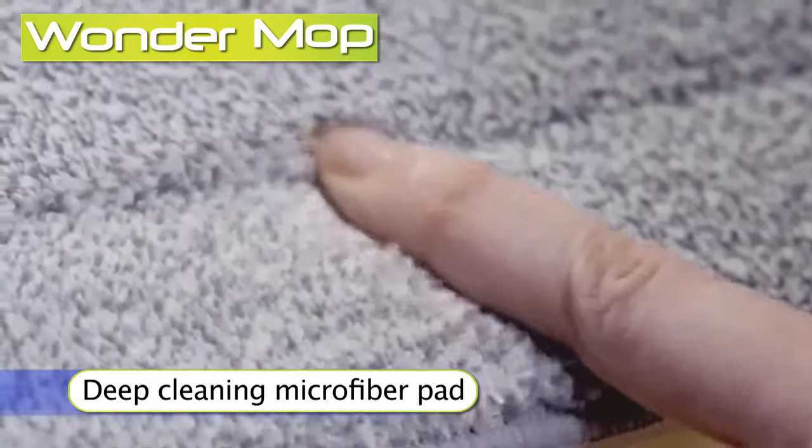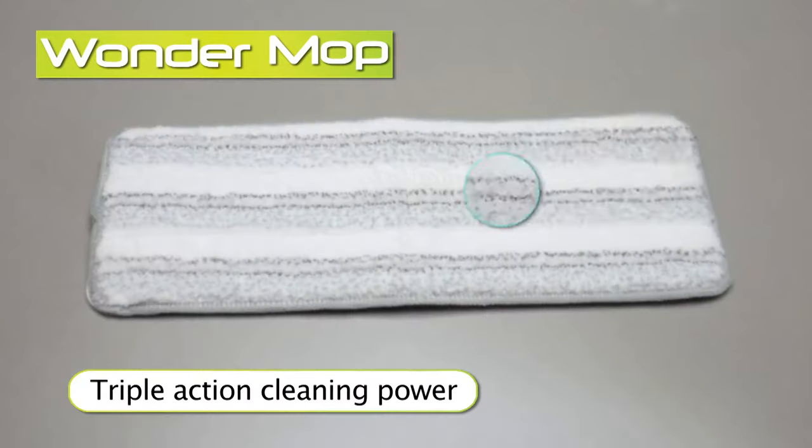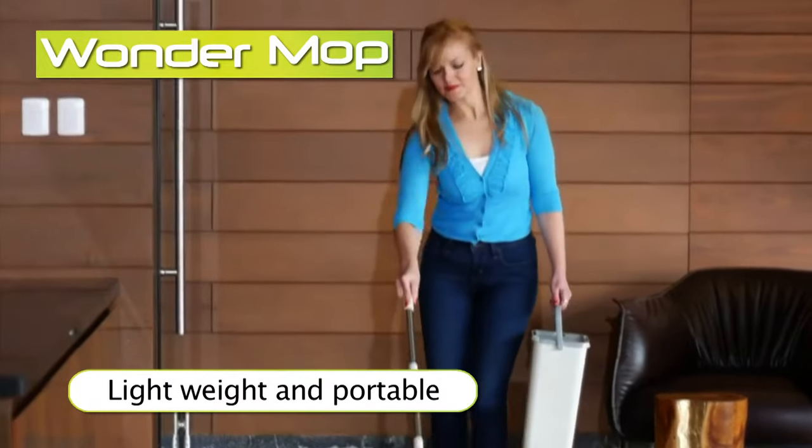It uses this advanced deep-cleaning microfiber pad with triple-action cleaning power. It is portable and extremely lightweight.